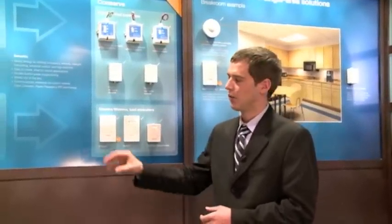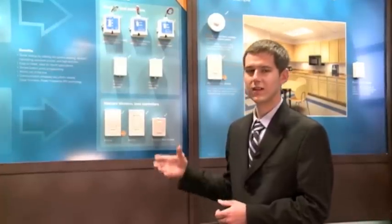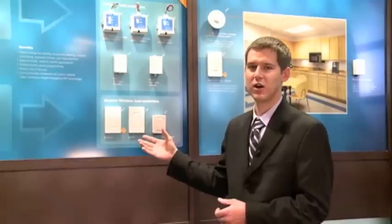This family is ideal for both new construction and retrofit, where the wireless capabilities of all of the products can dramatically reduce both labor time and material costs. Some key applications for this family of products include classrooms, conference rooms, training rooms, bathrooms, and break rooms.